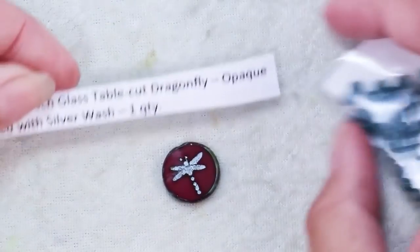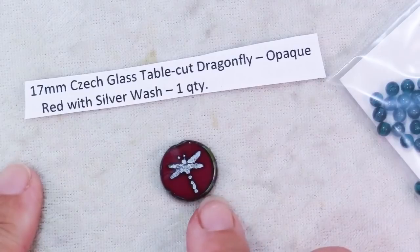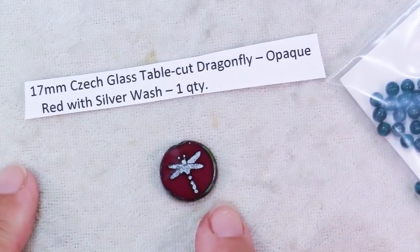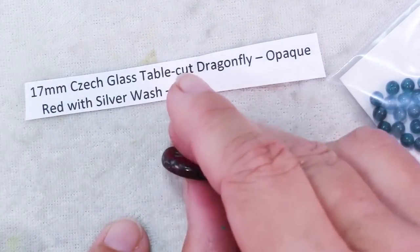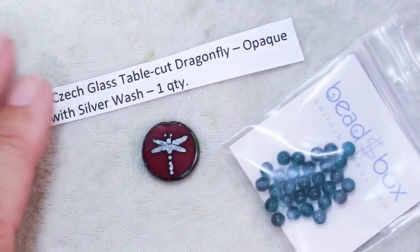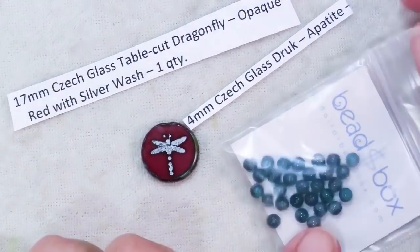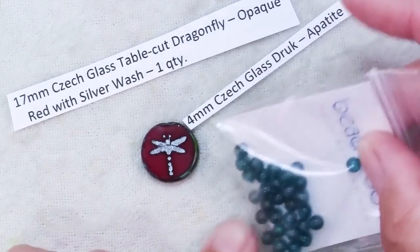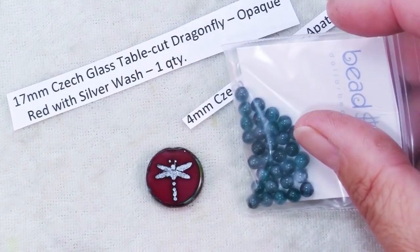This one is the 17 millimeter Czech glass table cut dragonfly opaque red with silver wash, although that looks an awful lot like turquoise to me. It doesn't look so much silver — it's got a little turquoise flux which I love. And these are four millimeter Czech glass Druk beads in Apatite. I just love this color and I decided to put them together and make a necklace.